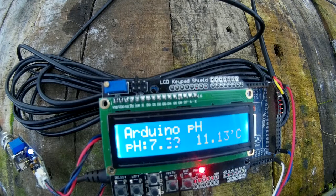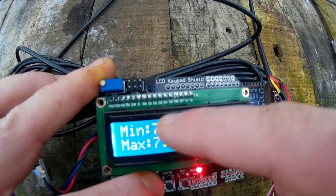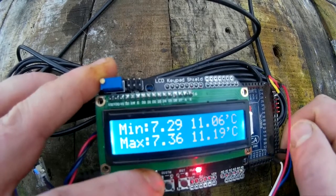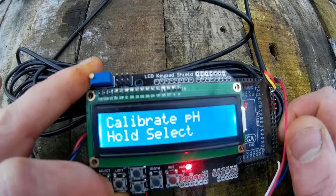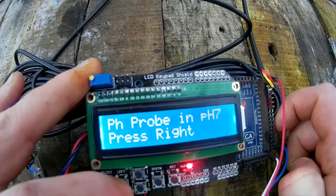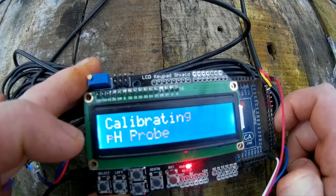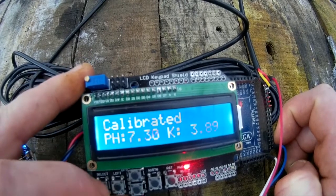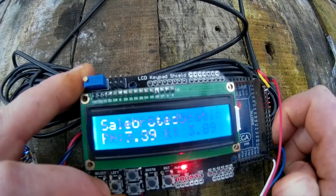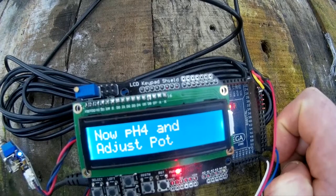We're in pH buffer 7 and this is saying we're at 7.3, so obviously we need to calibrate it. Press up — you'll see min and max values, uptime counter, and then calibrate pH. Hold select. It asks: is the pH in pH 7? Press right, then select to save. It reads 3.89, and then it will tell you to adjust for pH 4.